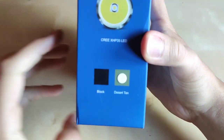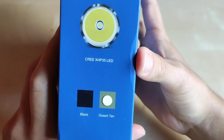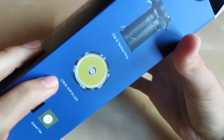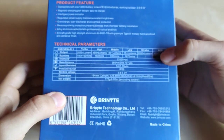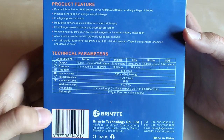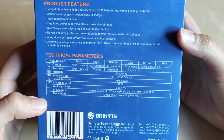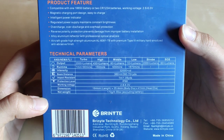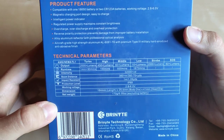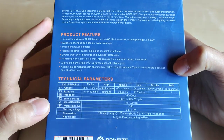You can choose one of two versions — black or desert tan. It features the Cree XHP35 LED, some tactical features, and as you can see we've got four modes of normal brightness and then strobe and SOS.